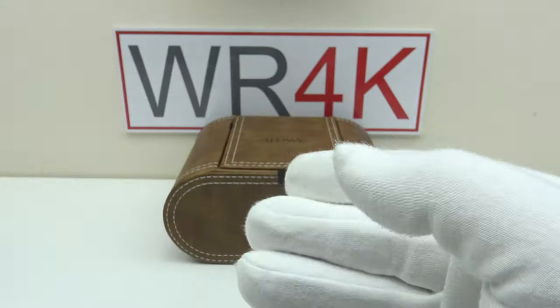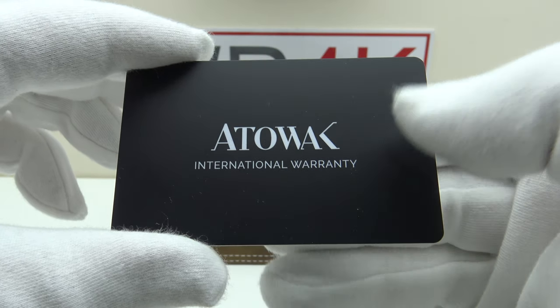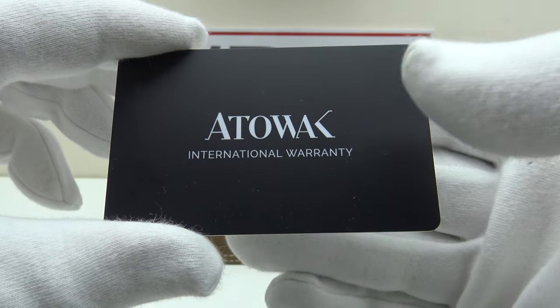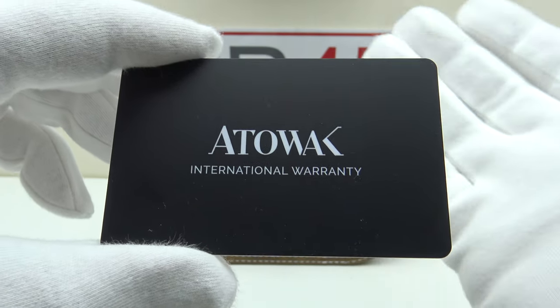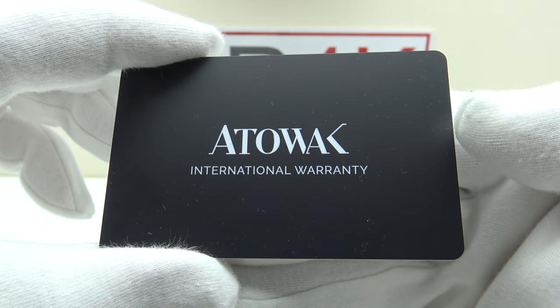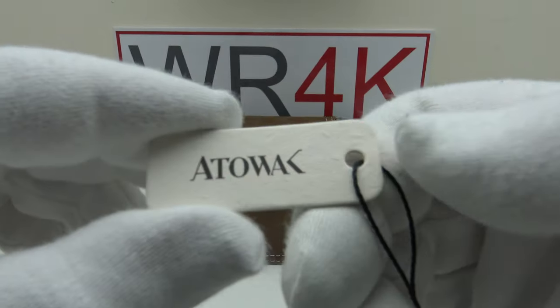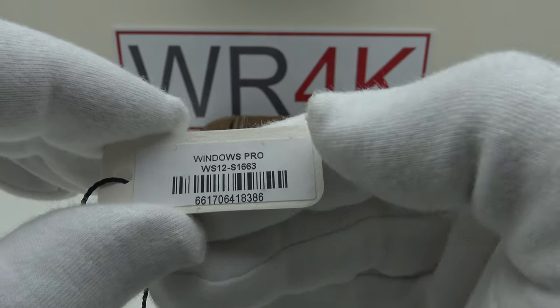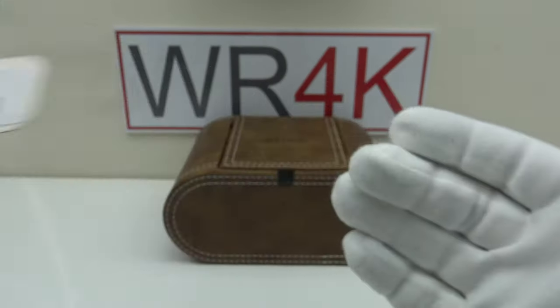This is the plastic warranty card that comes with the watch, and I'm pleased to report the Windows Pro Blue is covered by a two-year international warranty. Usually at this price point — $650 US dollars — within the mid-tier one would expect a 12-month international warranty, so to get a two-year international warranty is very good. One also gets an Atawak tag with the reference number of the Windows Pro Blue and the barcode of the piece.